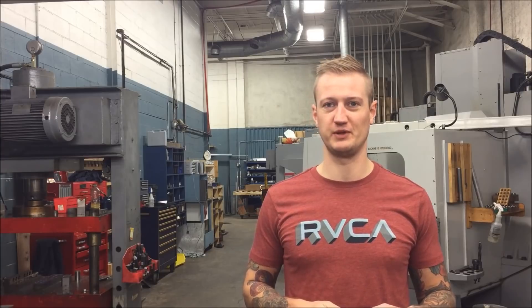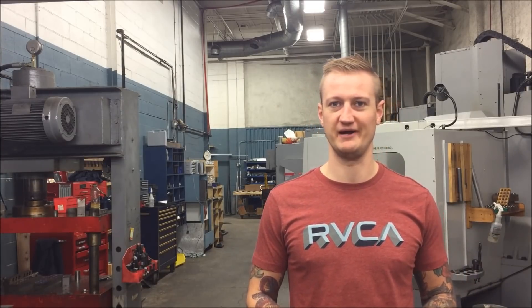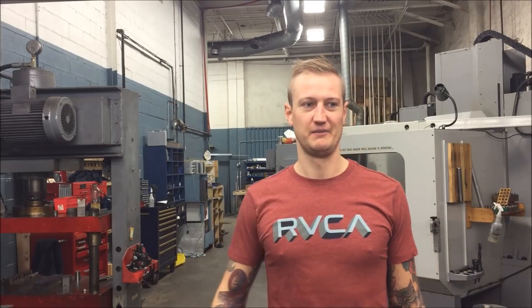Don't be afraid to push the envelope a little bit. Be safe — take reasonable safety precautions, but don't be afraid to make mistakes. If I crash this phone with two thou, as long as I don't shoot flames out the side and burn my building down — yeah, that would kind of suck.